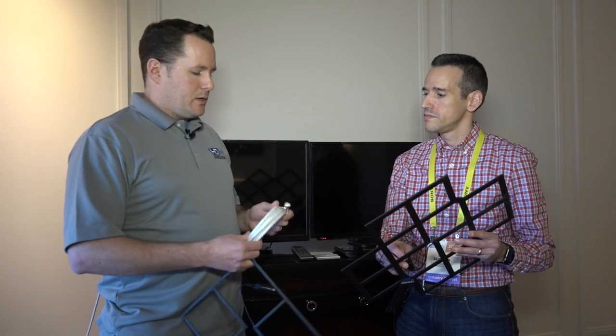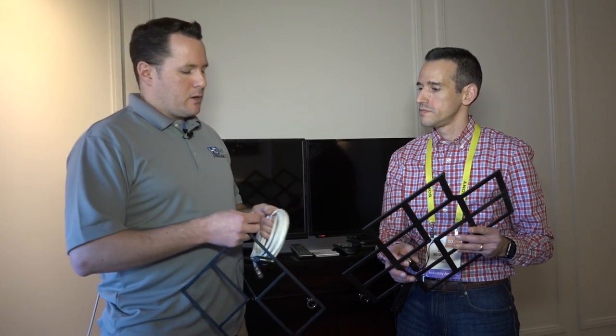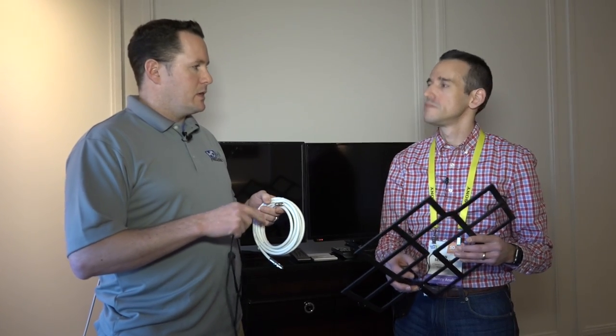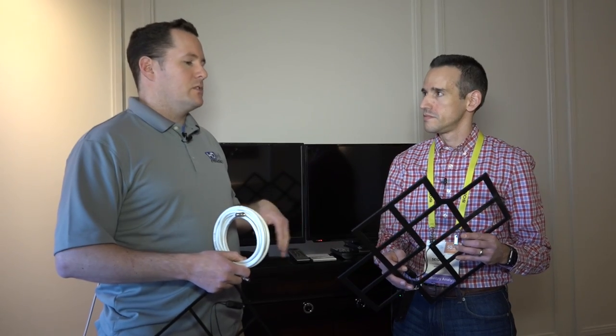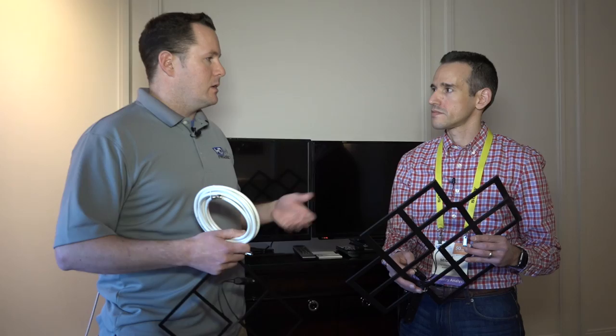A lot of our competitors in the industry use copper clad steel as the center conductor that runs through the center. With our cables in particular, for this RG6, we use a solid copper center conductor. Combined with the high-grade aluminum, the special anodization process, and the powder coating, it adds to the overall receptivity and premium quality of our antenna.